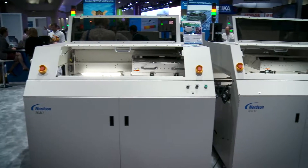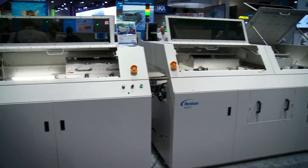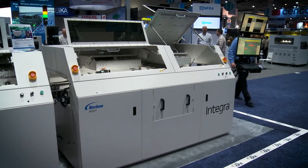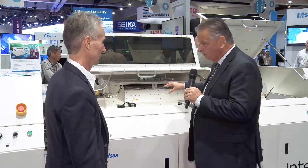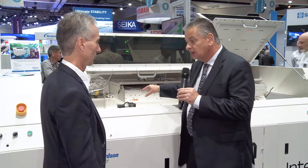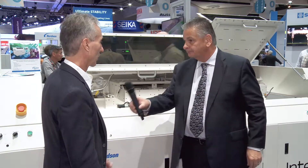Now we're standing in front of the second module, where we've got the solder pots. One of the first things that sticks out is the massive amount of space inside this machine for board capacity. The largest board size this machine can accommodate is 18 by 24 inches, so you can get these large back planes in there.